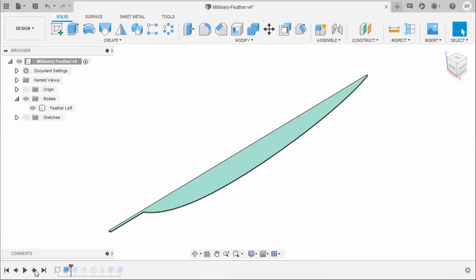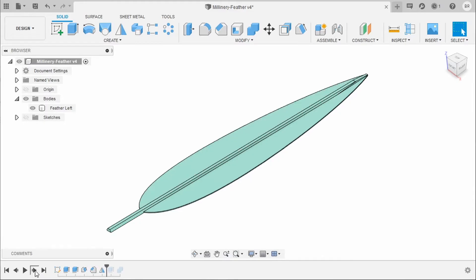I first modeled these feathers in Fusion 360 so the veins would be two layers high, so that we get nice full feathers. I also made a shaft for them and attached that to one half of the feather.